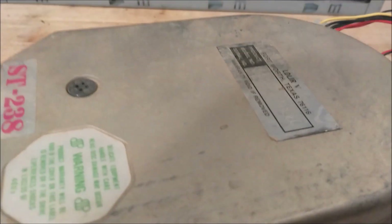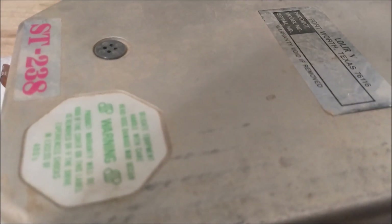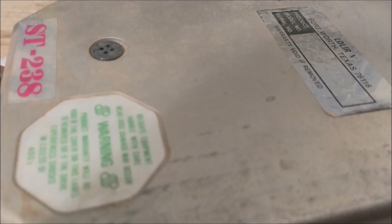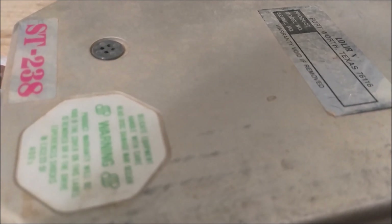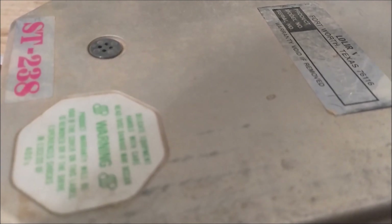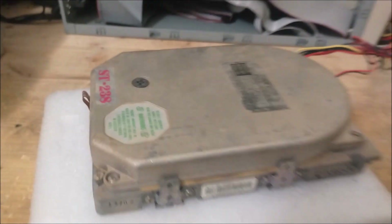ST-238R. Beautiful - sounds like it's working.